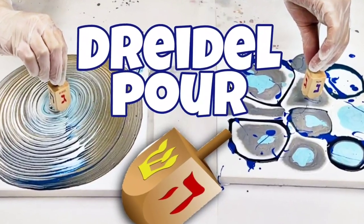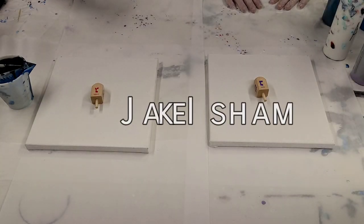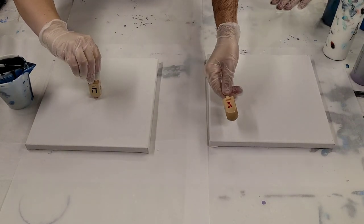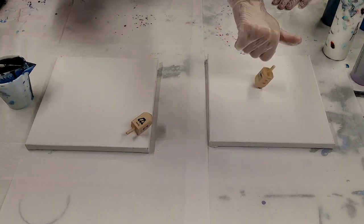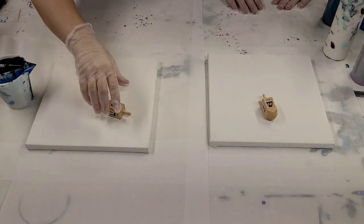Hey guys, Mix Media Girl here and I'm here with Jake Isham and he had this fun idea because it is Hanukkah. We are going to do a reka-pour with a dreidel.